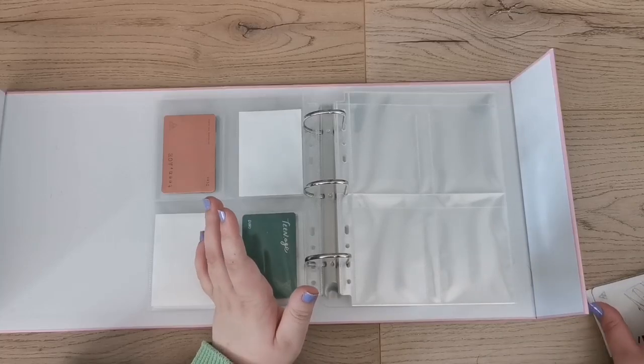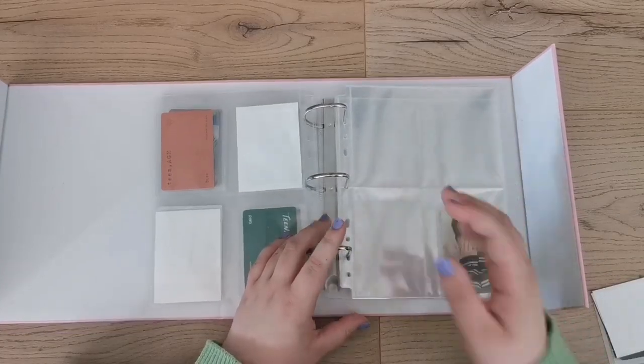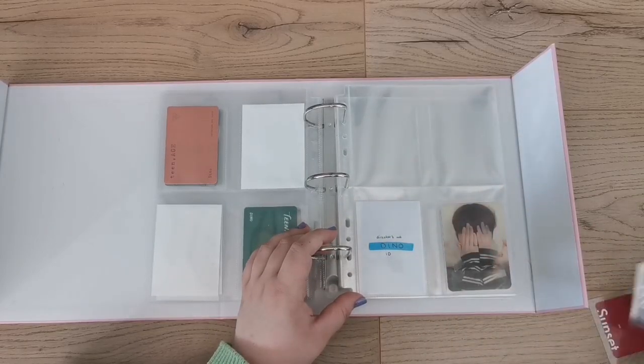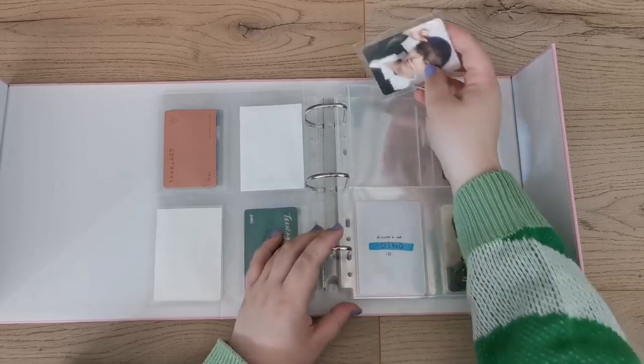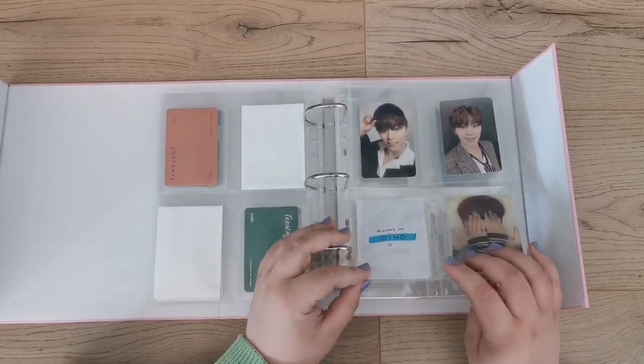That really helped me keep going without feeling bad. It also let me have more boy group collections because I could just put them in without stress. Today I'll be adding two new collections — I've been wanting to add another Seventeen member for a while.